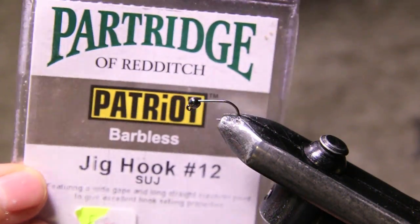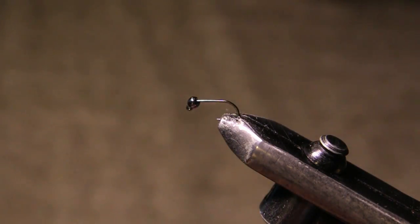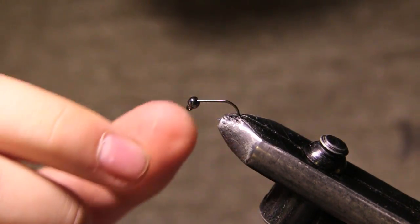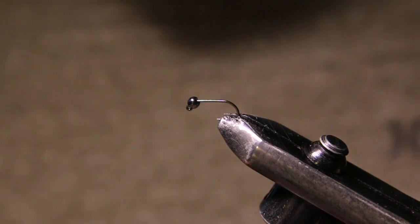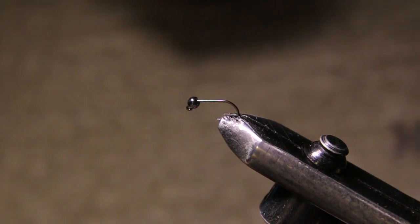The hook on the vise right now is a Partridge Patriot — a barbless jig hook, size 12. The bead is a 1/8" black nickel tungsten bead. The thread we're going to be using is Vivas GSP, 30D.